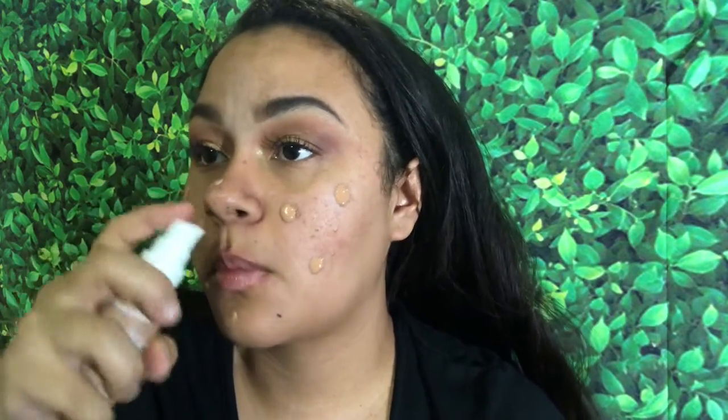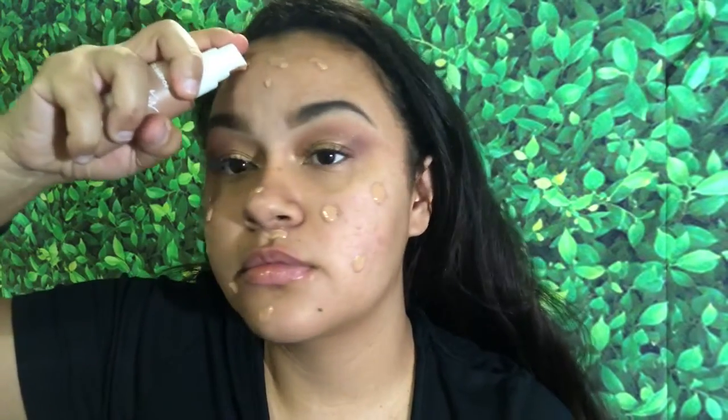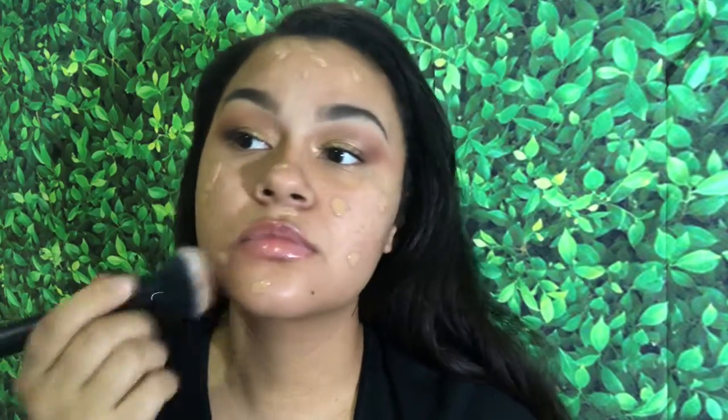I'm taking some foundation by ColourPop — this one looks like it matches me on camera, but in reality it looks pretty dark. Even though it looks dark, I'm going to blend it out anyway because once I apply some powder and concealer, it should hopefully brighten it up.